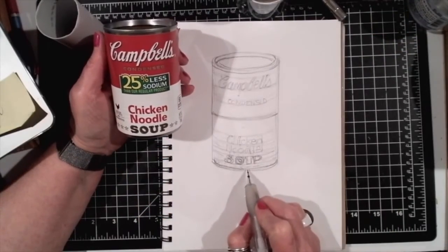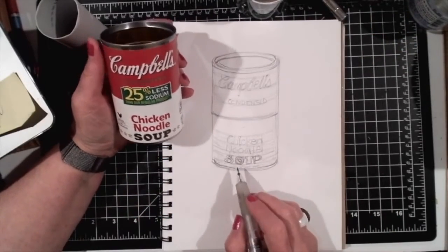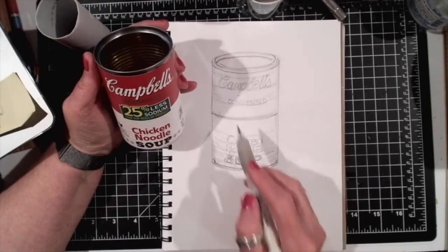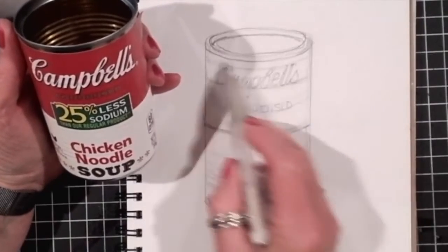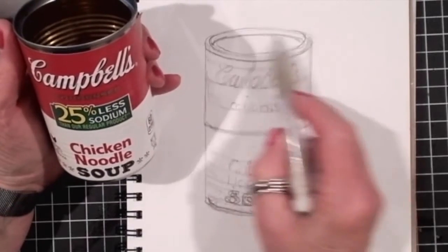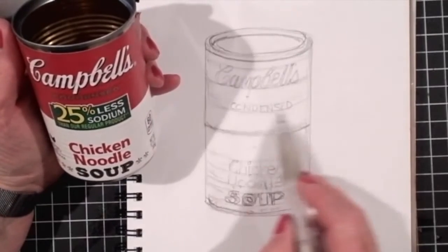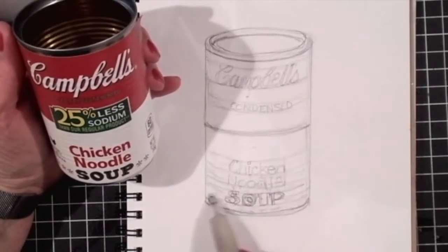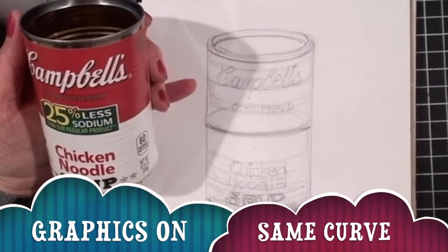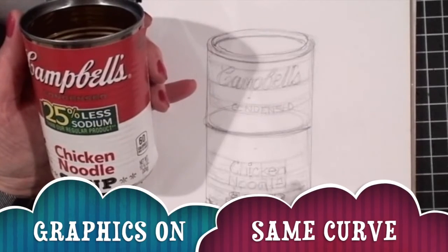Here is a drawing I've just started of a Campbell's soup can. If you look, the words are written on the same curve as this ellipse — all of the words take the same curve, and all of these words are written on the same curve.